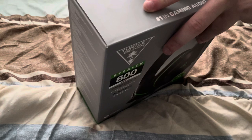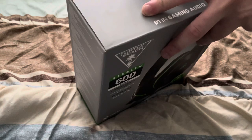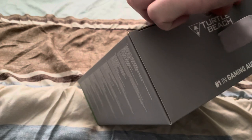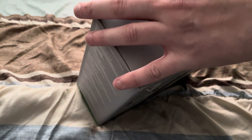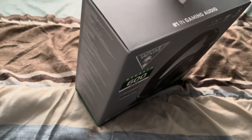I did think the Xbox official headset was actually really good looking, but it didn't have what this one does. My first headset was actually a Turtle Beach, believe it or not. We're going to get the tape because it's actually closed — I got it off with a knife and the box didn't rip, who would have guessed.